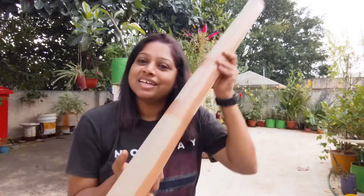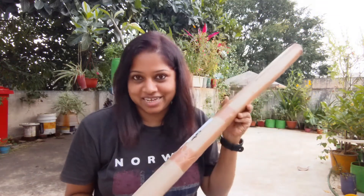Hi everyone, welcome to Varana Garden. I'm Vandana and in today's video we're going to be unboxing garden stakes. I saw an ad on Instagram from a company called Blue Max Garden Stake and I was really intrigued. I have a lot of creepers as well as some vegetable plants which need some support.